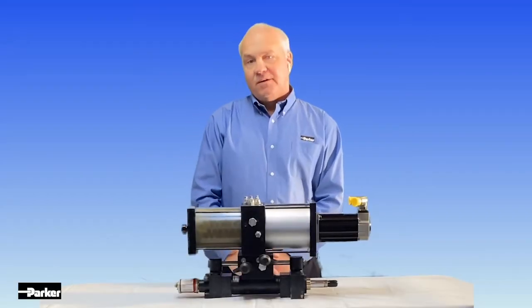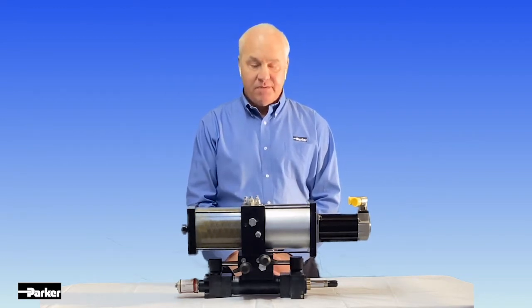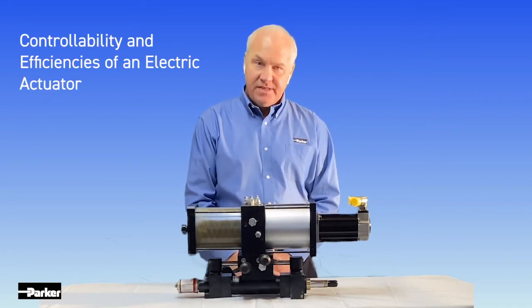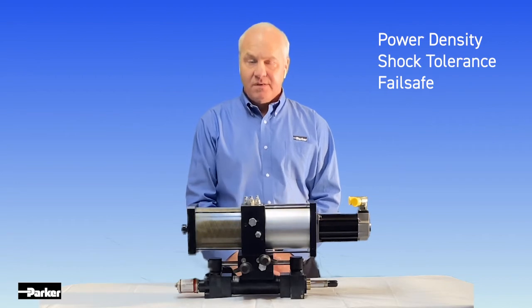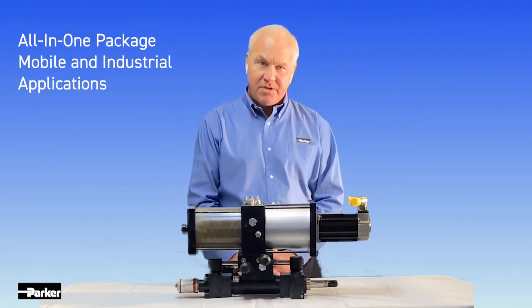When looking to electrify your equipment, Parker-Hannifin's Cylinder Division has developed a product that has all the controllability and efficiencies of an electric actuator while maintaining the power density, shock tolerance, and common fail-safe conditions of a basic hydraulic system. This all-in-one package is suitable for both mobile and industrial applications.